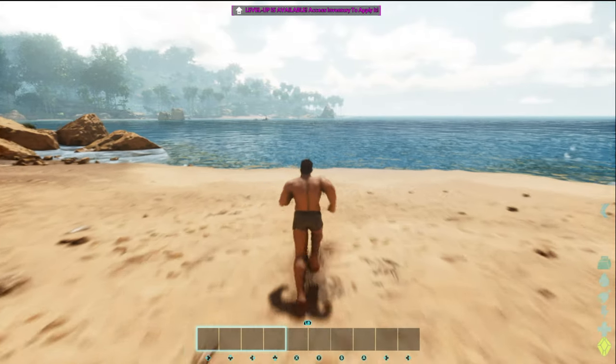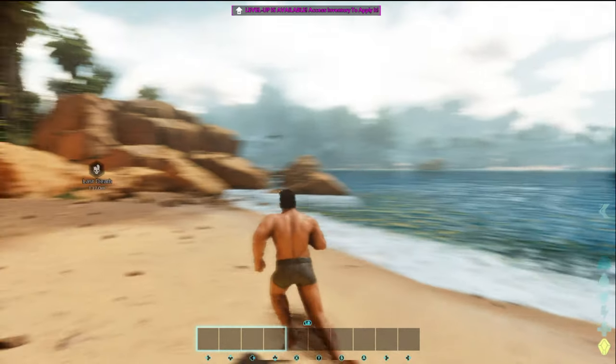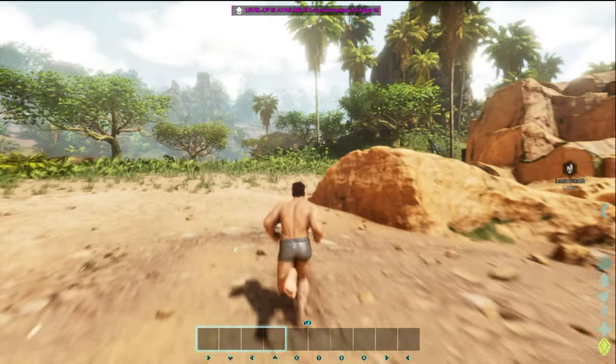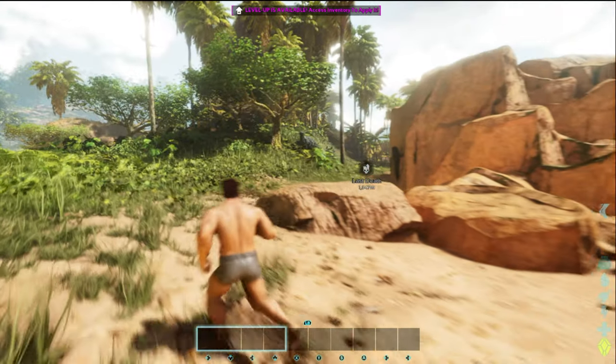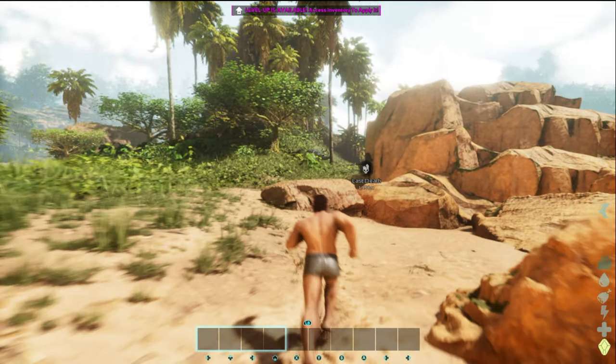Are those sharks still out there? I don't want to get in that water — everything on this island is mean to me. Look at all that pop-in. I thought Nanite was supposed to get rid of that stuff.